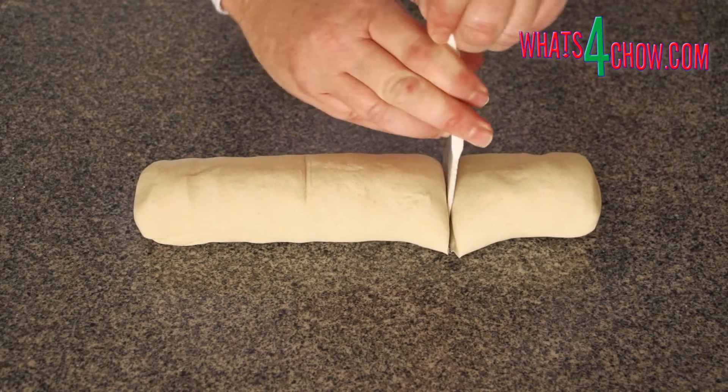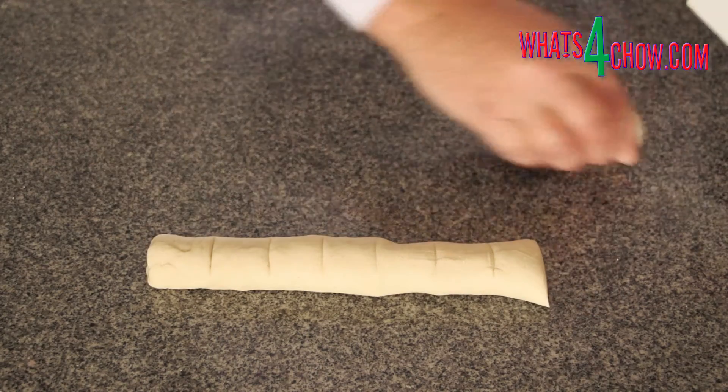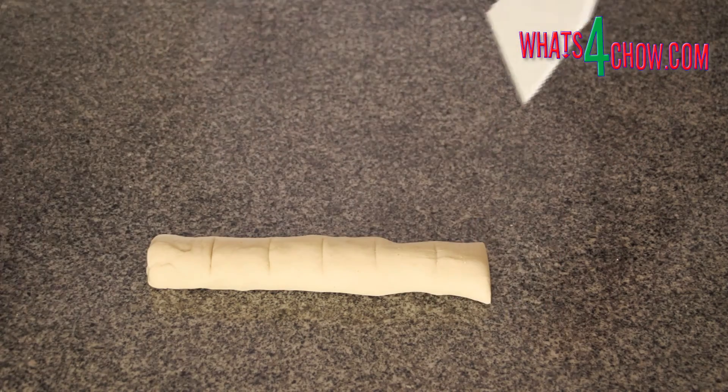Roll the dough into a sausage and divide this into 3. Roll each third into a sausage and divide each of these into 8 pieces, giving you a total of 24.